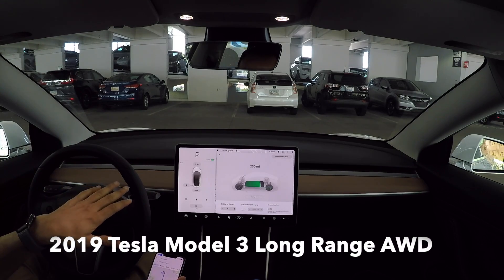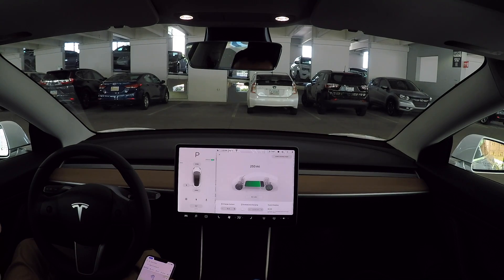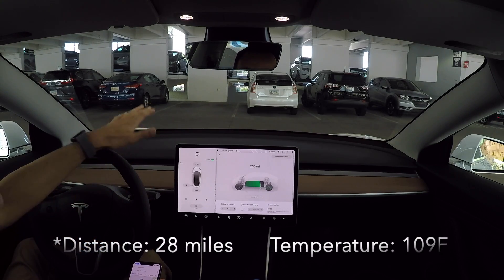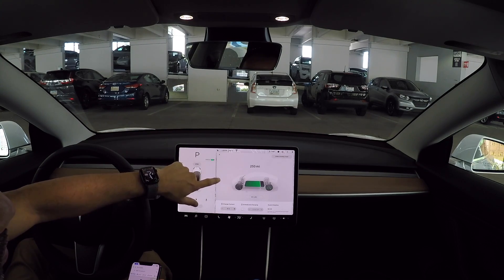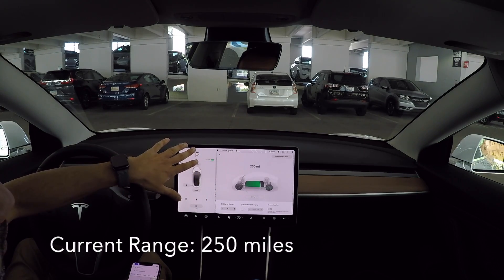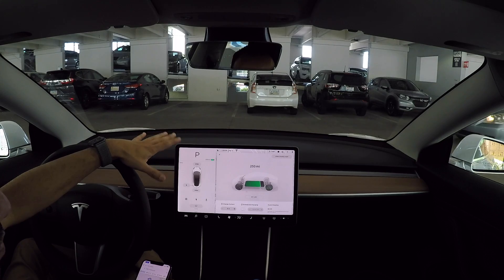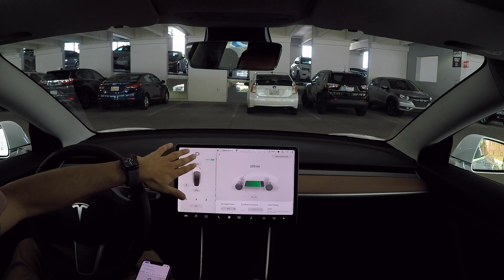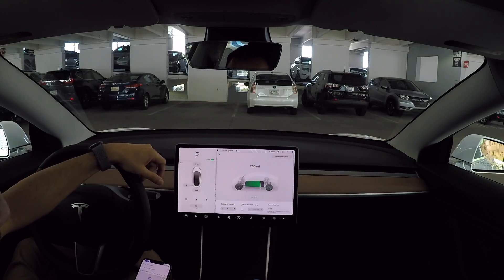I wanted to do a quick range and navigate on autopilot test. I'm going to be driving about 35 miles. It is 109 degrees outside, so I want to see how the heat affects the range. I just was at the supercharger and charged up to about 80%, about 250 miles — that's the current range showing. I'll be traveling 35 miles, mostly freeway, trying to maintain about 70 to 75 miles an hour. Let's do it.